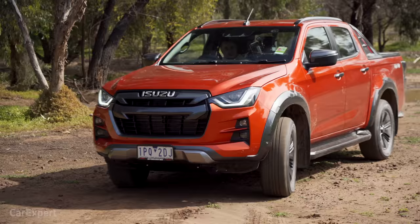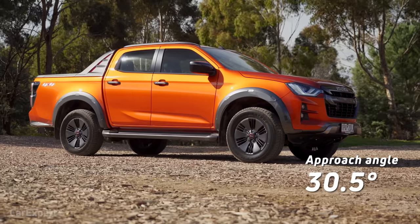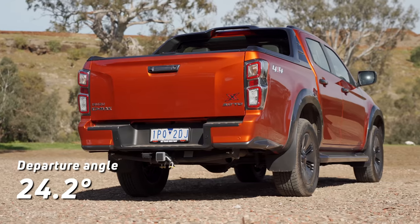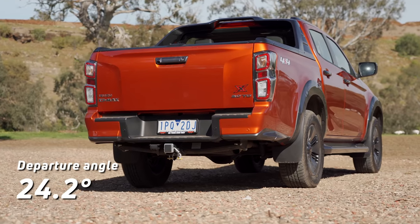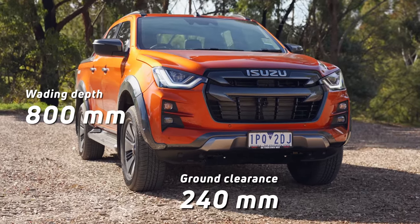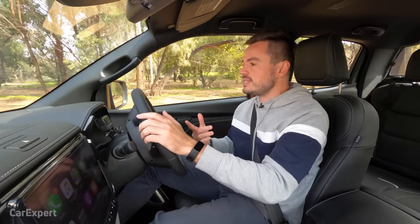Let's talk about the four-wheel driving specs in the D-Max. We're not going to be doing any towing or load hauling today, but we'll do a bit of light off-roading so you can see exactly how the D-Max works. You have a 30.5-degree approach angle, a 24.2-degree departure angle, 240 millimetres of ground clearance, and 800 millimetres of wading depth — up there with the best in the segment.